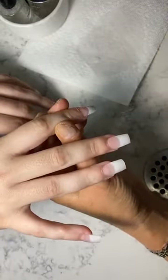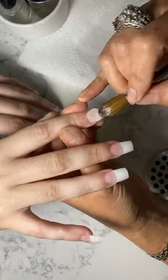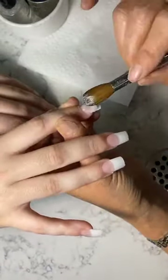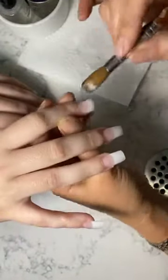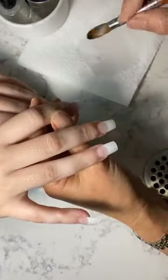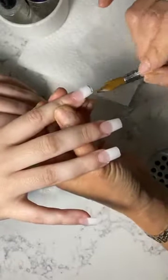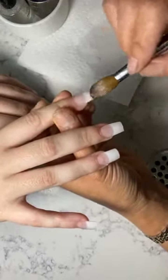I posted this on YouTube now and I have the YouTube channel — it's called Trend Solo, so please go and subscribe. I'll post this video on YouTube. See how her nail bed looks now — it's long.